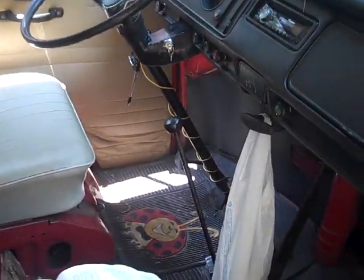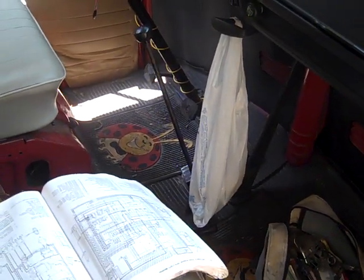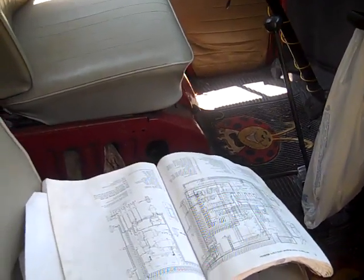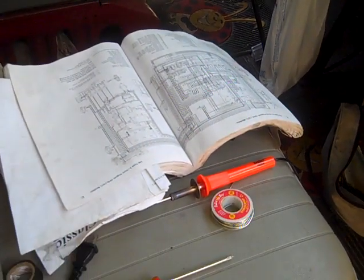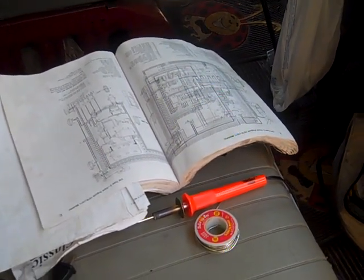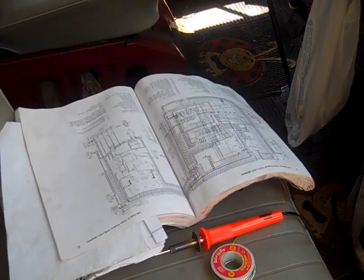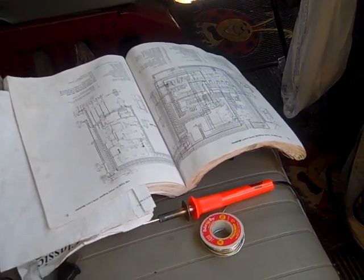If you've got any questions, leave a comment. Otherwise I hope this helped — maybe got you interested in doing your own electrical work — and gave you a couple simple hints: the idiot's guide, Bentley's guide, and TheSamba.com. All right guys, take care.